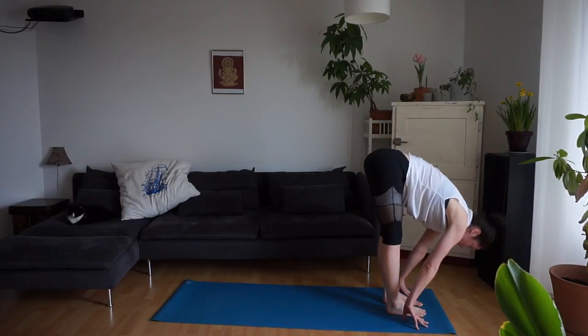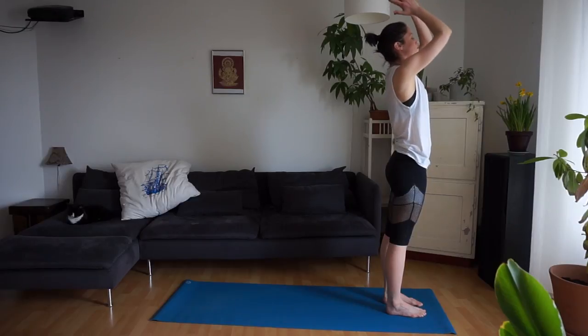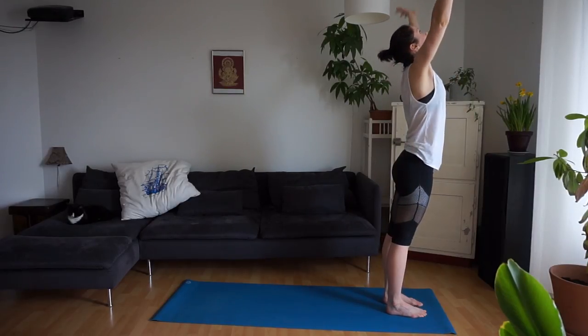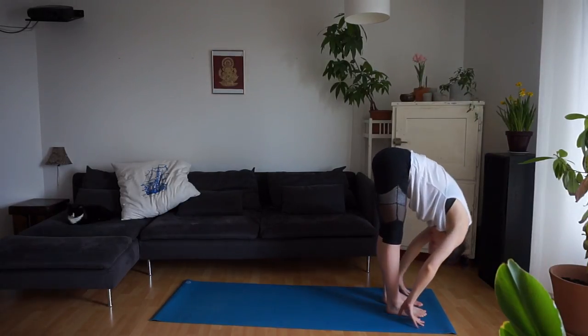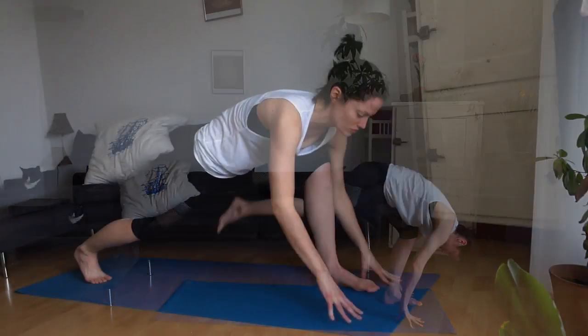Inhale, reach your arms up. Exhale, the hands in front of your chest. Inhale, draw the arms up overhead. Exhale, forward fold. Inhale, find length in the spine. Exhale, plant your hands. Step the right foot back, and then the left.